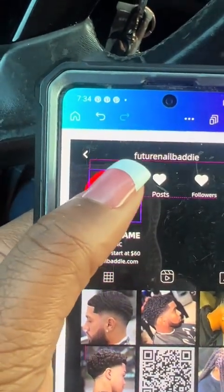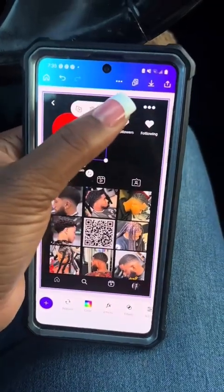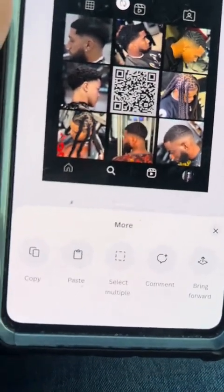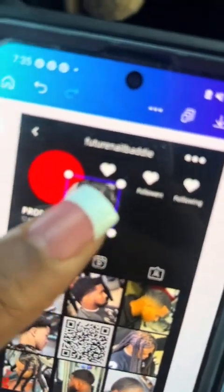So y'all see how that profile picture is going behind the red circle? I'm going to show you how to fix that. All you're going to do is click the profile picture, click those three dots, then that pop-up at the bottom — scroll, and then press bring it forward. And it's just that simple.